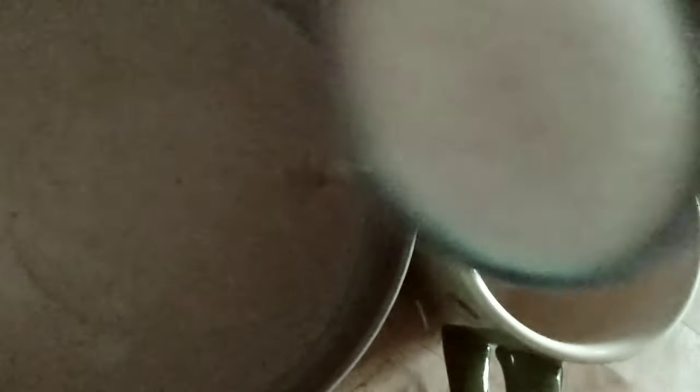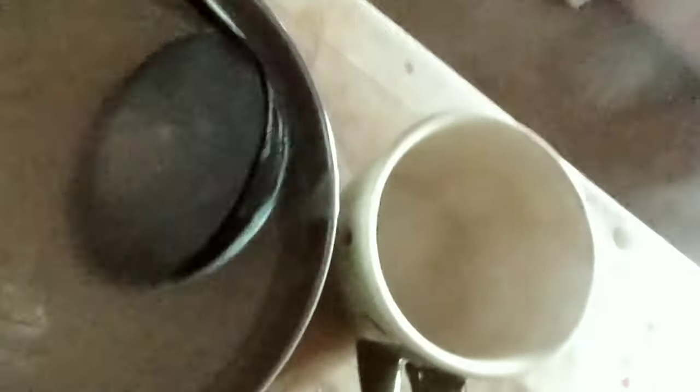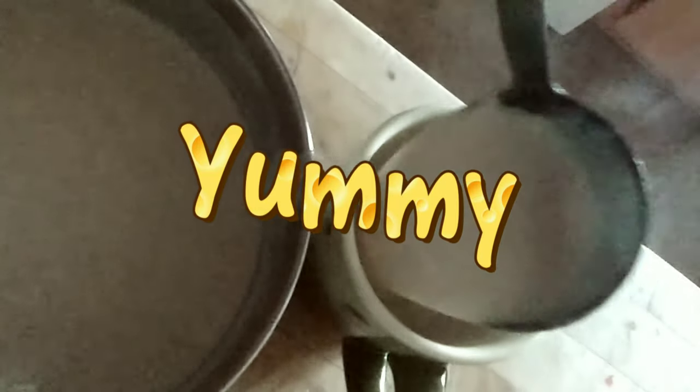I'm going to ladle it into my cup and then ladle some into a glass cup. Remember to put a spoon in your glass cup first — you don't want to break it because it's really hot. I'm going to put one aside to get cold so you can see what it looks like cold, and the other one will be hot. Yummy, yummy!